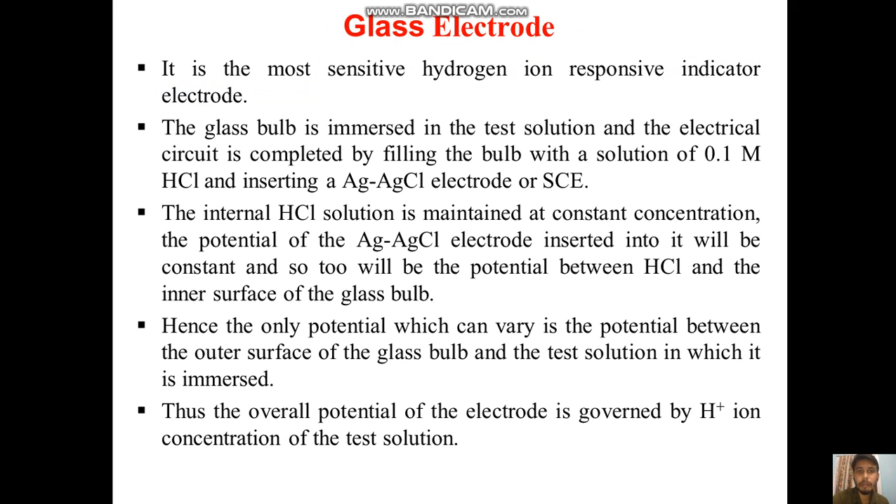The glass electrode is the most sensitive hydrogen ion responsive indicator electrode. The glass bulb is immersed in the test solution, and the electrical circuit is completed by filling the bulb with a solution of 0.1 molar HCl, and inserting a silver-silver chloride electrode. The internal hydrochloric acid solution is maintained at constant concentration.